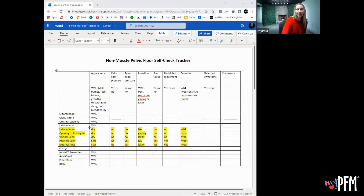Now let's look at an underactive and non-muscle pelvic floor self-check. We're going to go over an example here — this is not the summary. Basically, this person had a vaginal delivery.